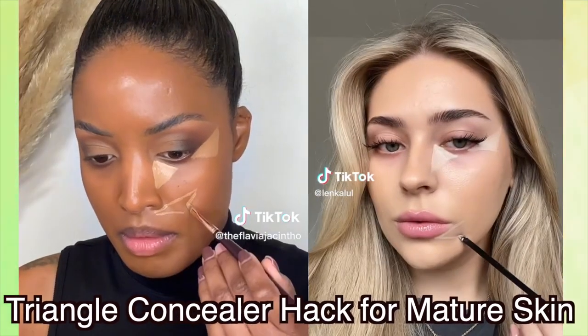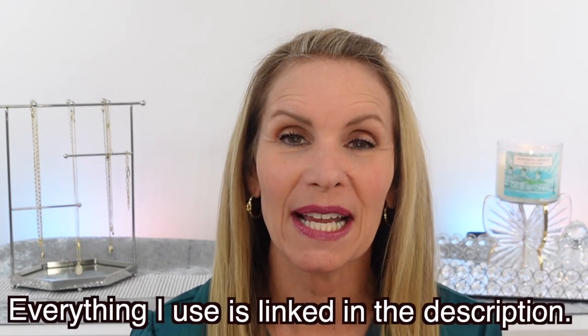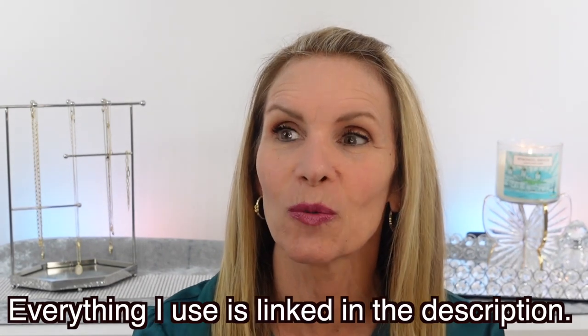I'm Laura Rae and today we're going to try out the Viral Triangle Concealer Method on my mature skin. Most of the people that have done this have been very young, and I thought it'd be great to try it on mature skin to see if this actually works. The thought behind this is you're only using concealer, no foundation, and many of the people that have posted videos did go ahead and add blush. On my face right now I have my eyeshadow because I want to do a look like I could wear out.